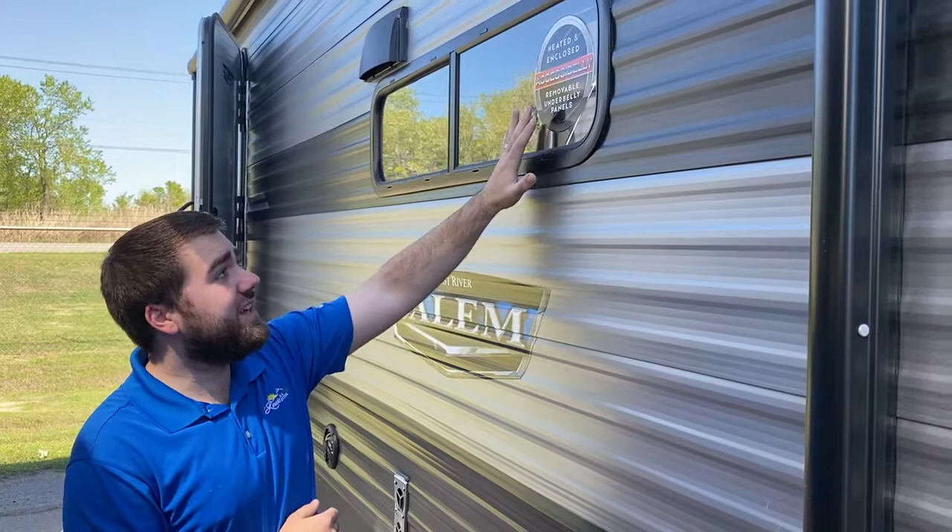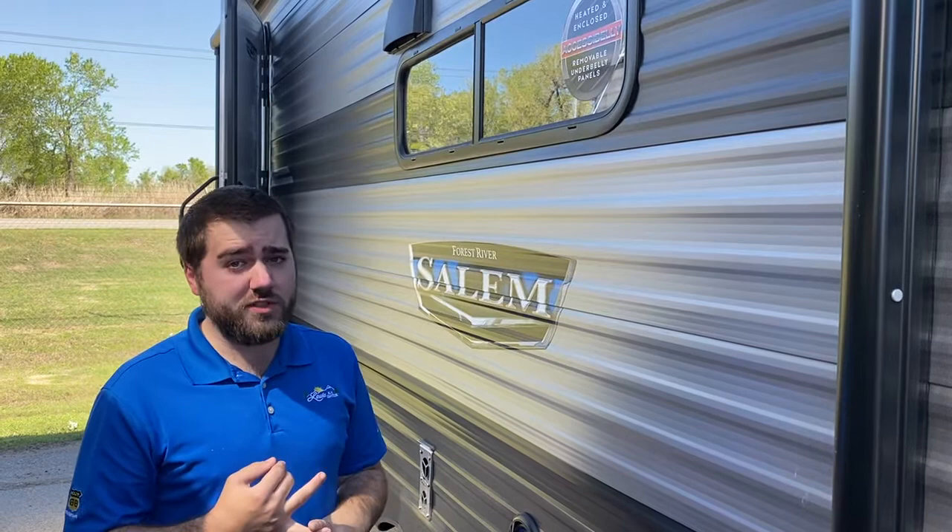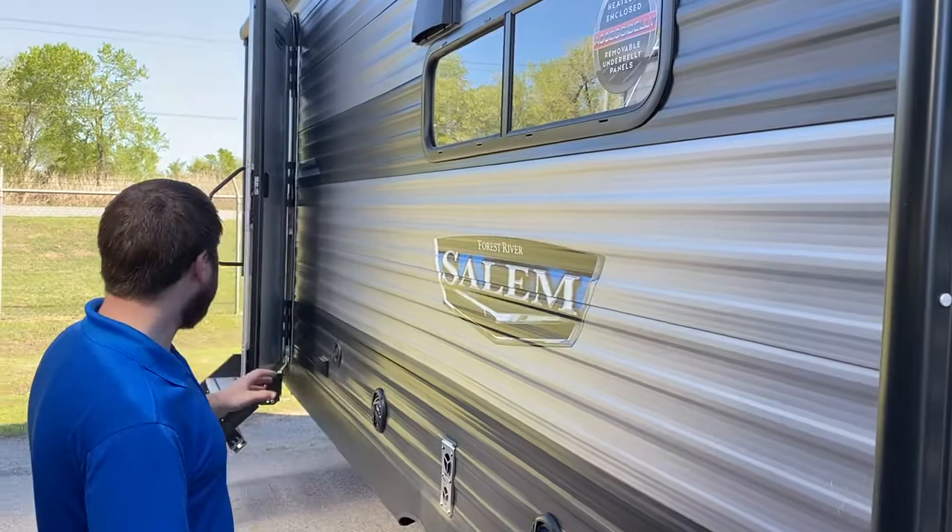The underbelly is a new access belly — it comes apart in panels, which makes it a lot easier if you ever have to service anything underneath. It will cut your service bill in half maybe, because it's a lot easier on the service department or if you're doing it yourself, since the panels come out individually and they don't have to take the whole underbelly off.